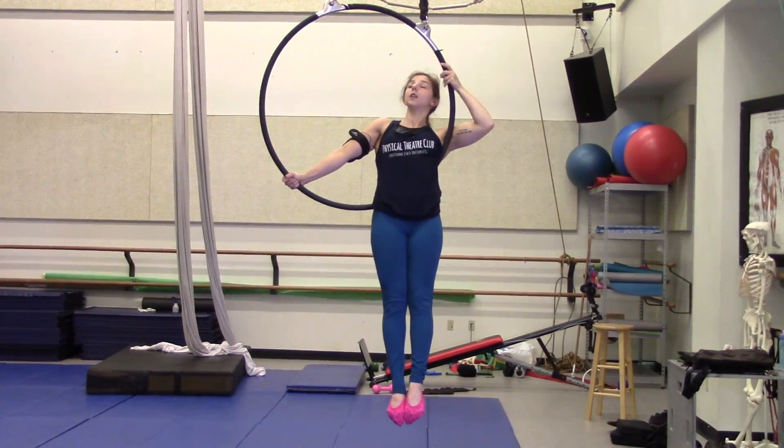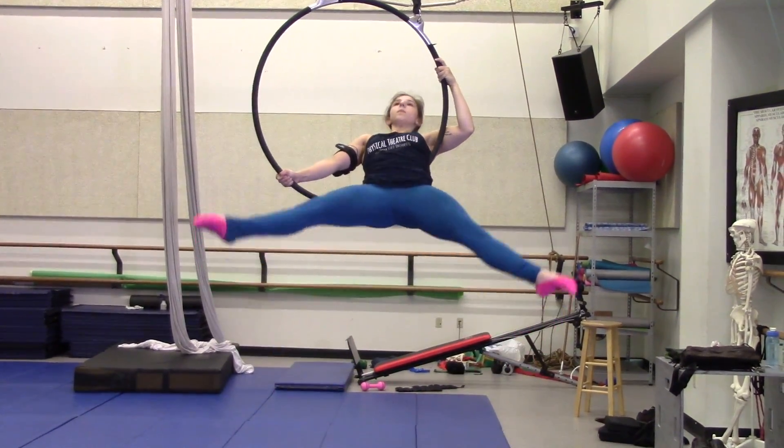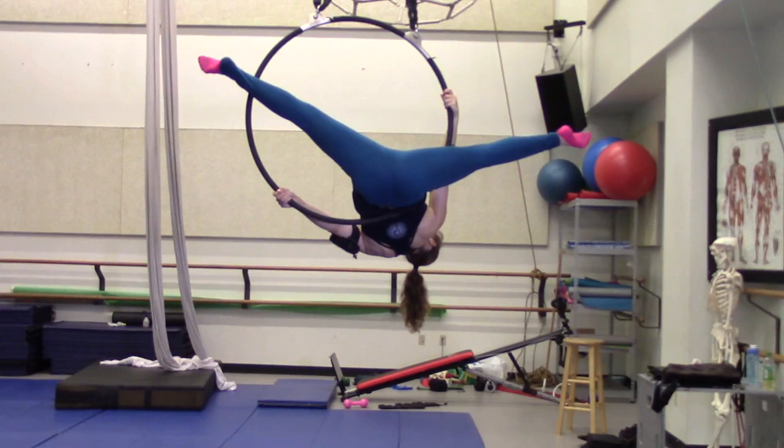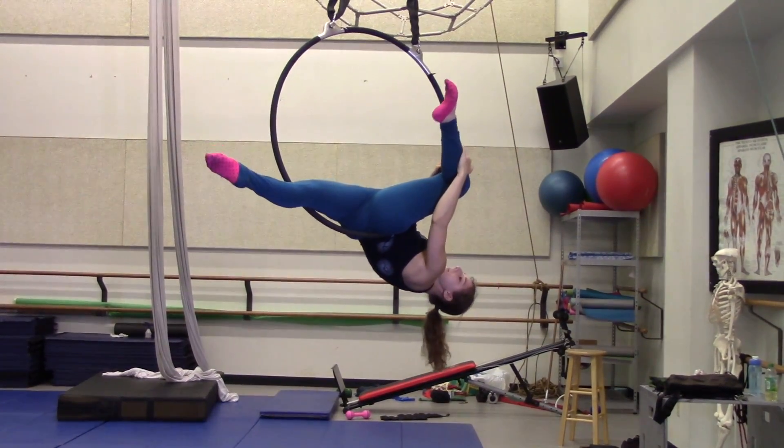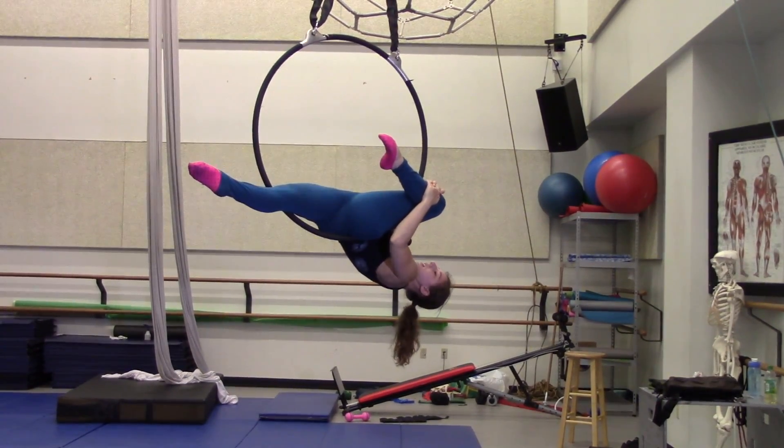From here I'm going to invert with a rotation to make my left leg the front leg.